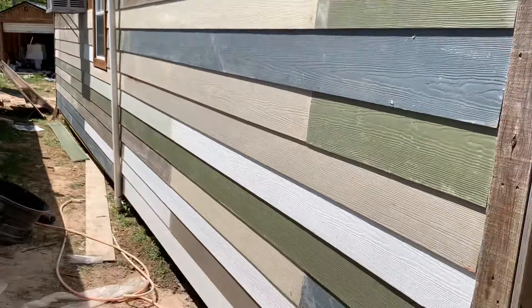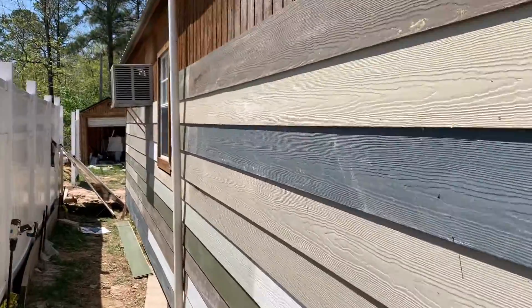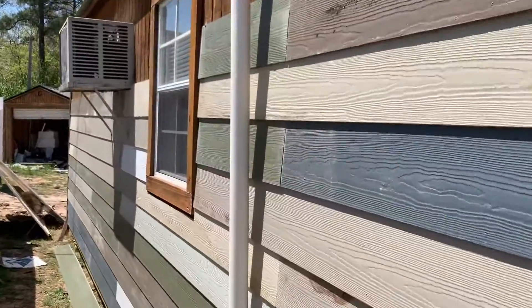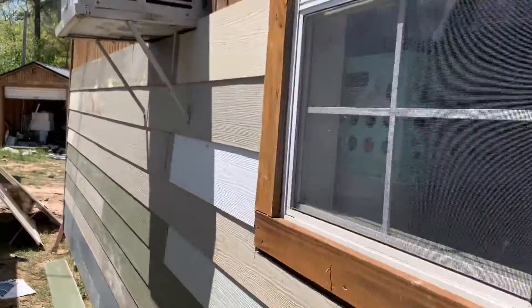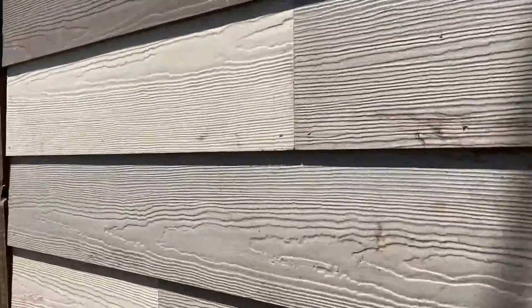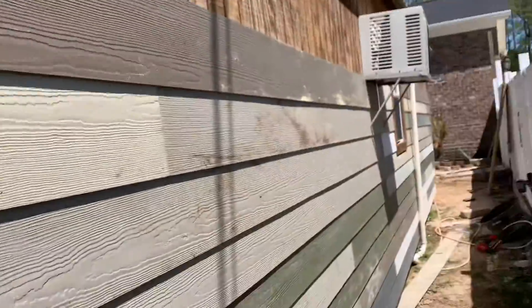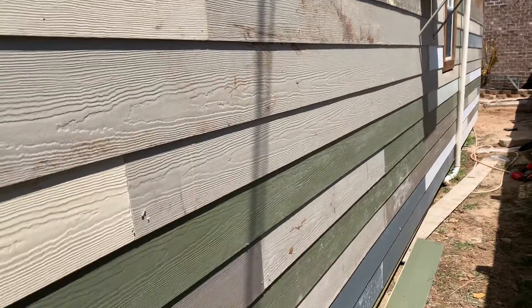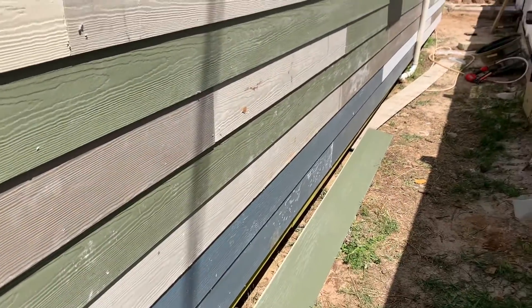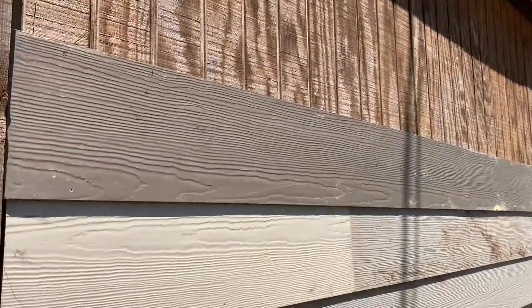Doesn't matter about it being exactly lined up — I'm not concerned about that. Let's just stretch them out. I really like these different shades of color — I think that's nice — but I'm not gonna keep it like that. I'm gonna paint it a certain color, probably a dark chocolate color, something like that. A dark chocolate color.